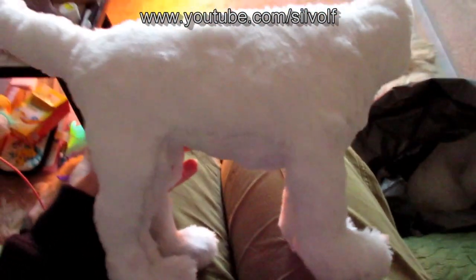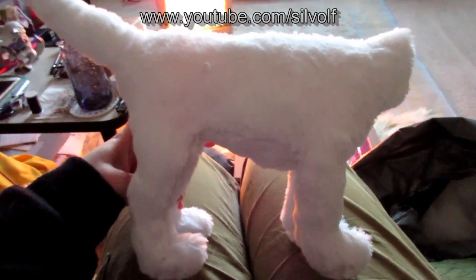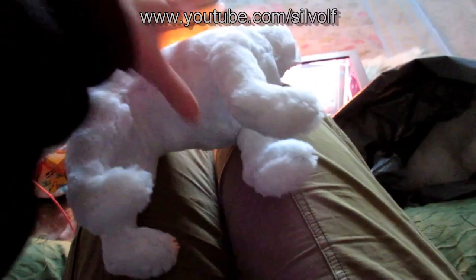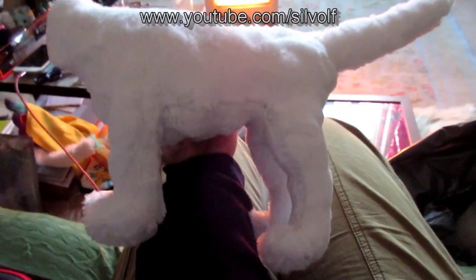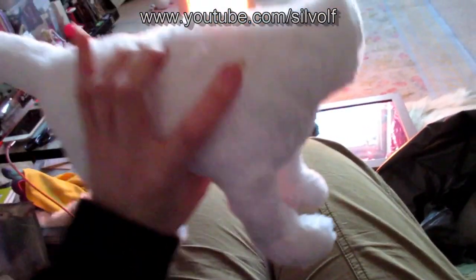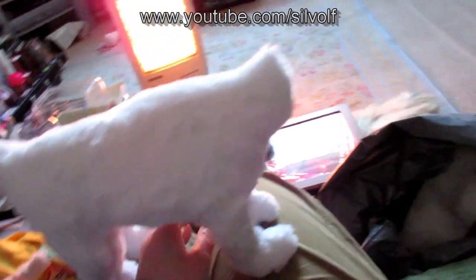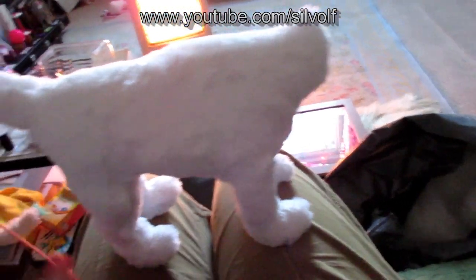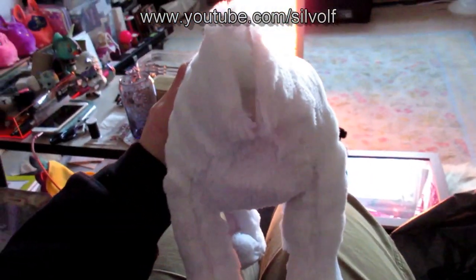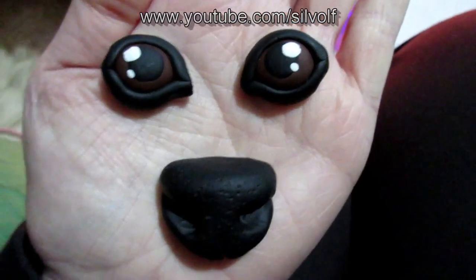He's looking more like a dog now. The fur is all inside him along with the stuffing and armature — his body is now stuffed. I just need to make his eyes and nose next, then sew those on, sew his head on, and finally paint on his markings with my brown fabric marker, and then he will be all done.